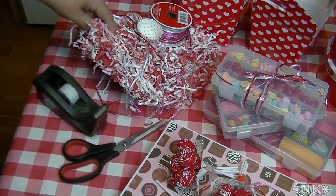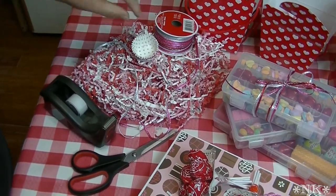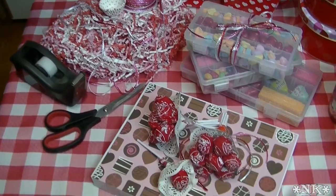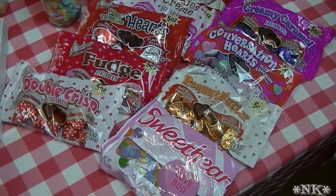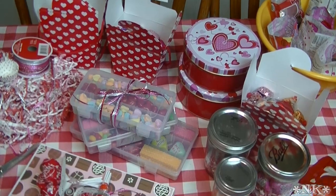The crinkle filling I did not get at Dollar Tree — I got that at Michael's, but it was 50% off and less than $2. These little candy cups were about 89 cents at Walmart. All I used to construct all of these things were paper, tape, scissors, and this shred — super simple.